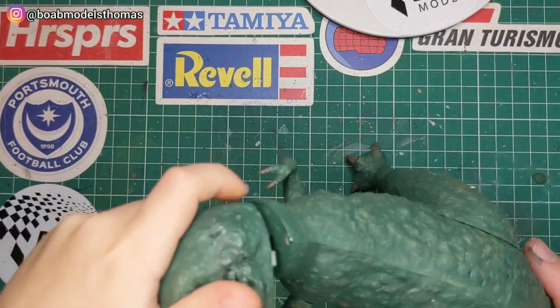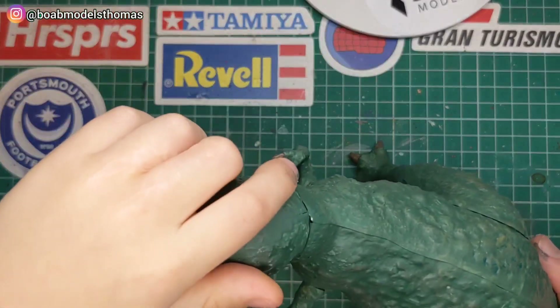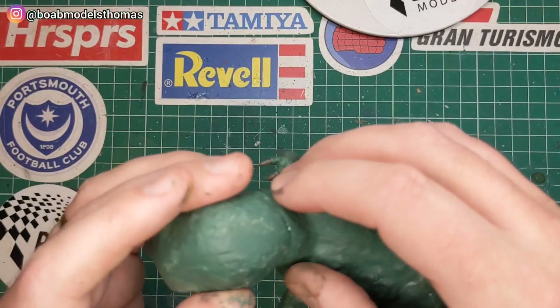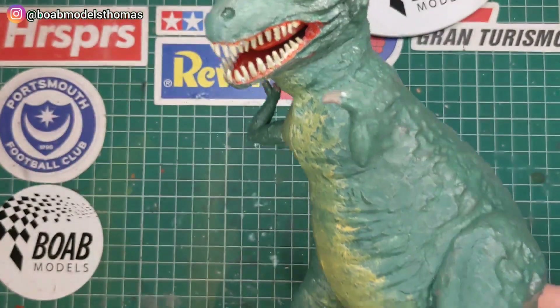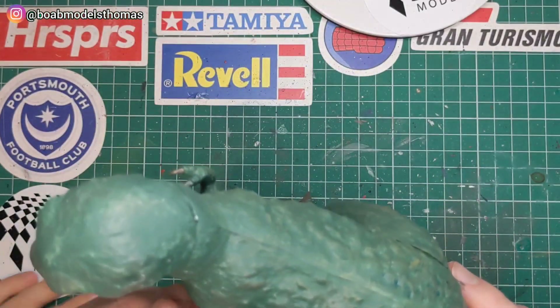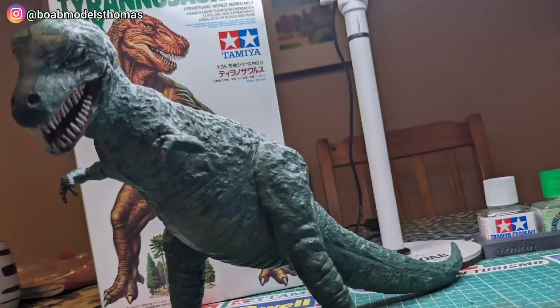Now we're finished, it's time to put the head back on. This is a nice little kit. Alex is already looking forward to getting some more of these dinosaur kits to go with this one. I'd recommend this kit — it's not too expensive and if you've got some dinosaur mad kids who are looking to get into scale modelling, this is a perfect place to start.